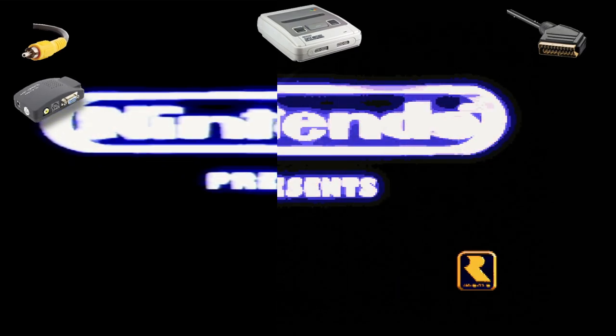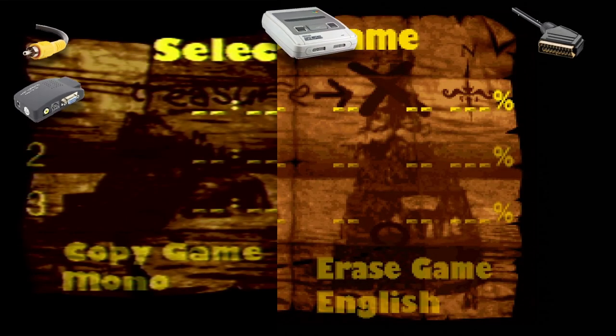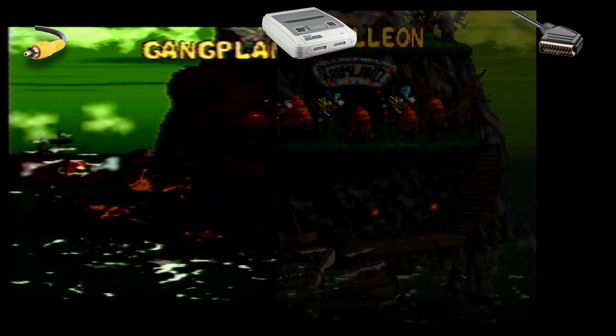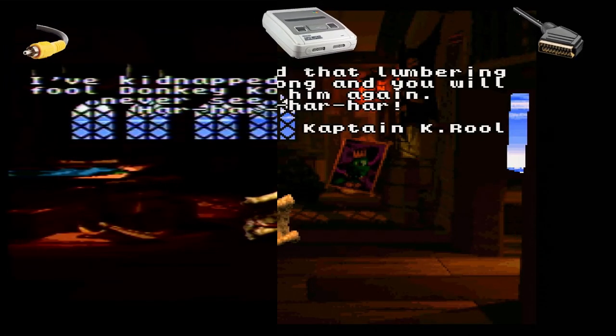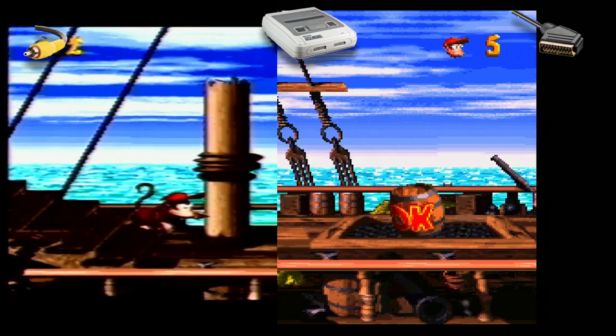Now we'll be testing the Super Nintendo. This has both composite and RGB. I split the image down the middle — the left image is stretched out and the right one is 4:3 like it should be. The colors are very vibrant on the right side. It's kind of hard to compare really because the composite side is really blurry and stretched. I tried to sync up the video as best I could, but playing manually you can't do the same actions twice — you'd need an emulator for that.